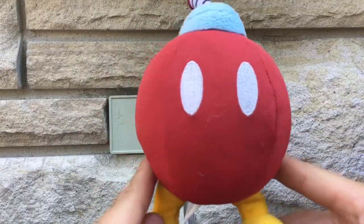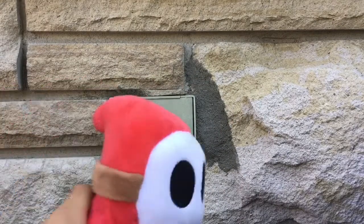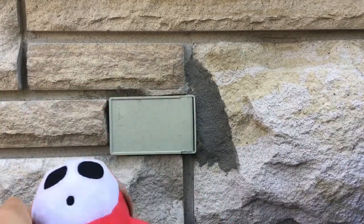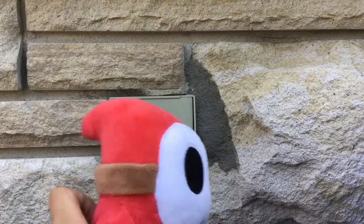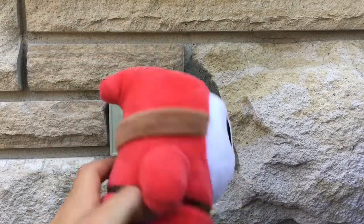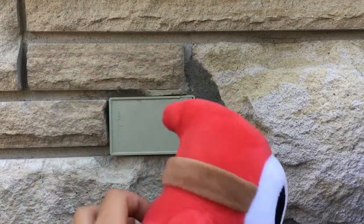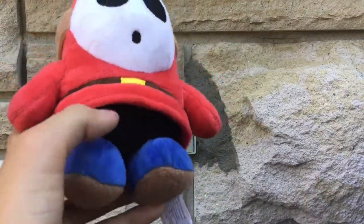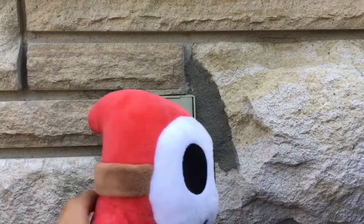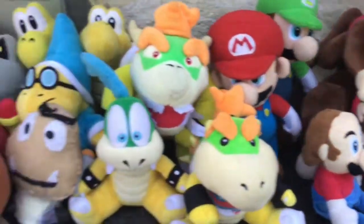The final Bowser minion I'm gonna show you is Shy Guy. I think it's a Little Buddy — you can see the Sene/Little Buddy tag. I found it at the Nintendo Store. That's actually why I went to the Nintendo Store — I got Troopa, Paratroopa, and Shy Guy. It's the plush I wanted most in my collection because I love how this character moves and acts.